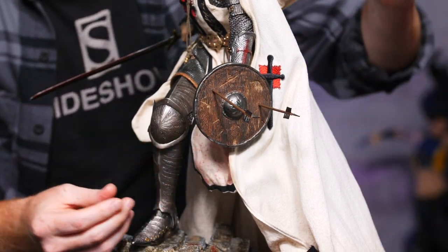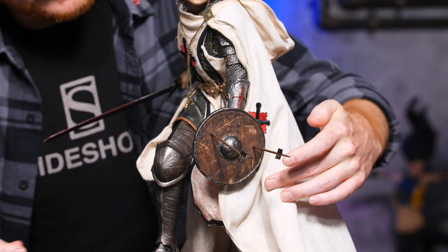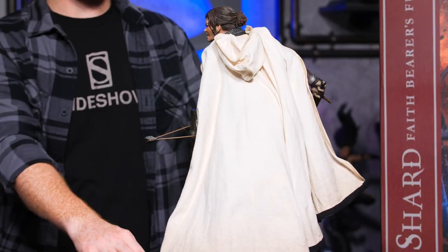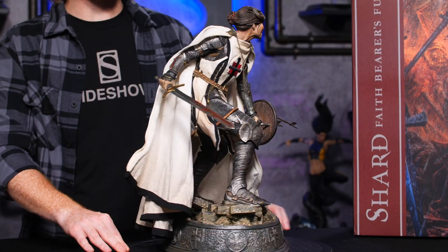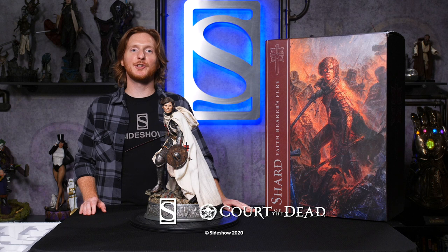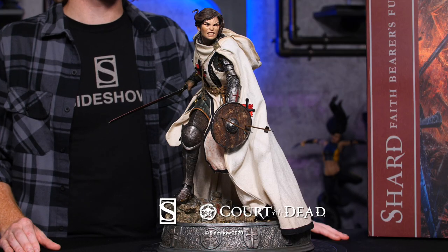Remember that you can pose the cloak, so I'm going to actually kind of tuck it right behind the shield. And there you have it, the Shard Faithbearer's Fury premium format figure from the Court of the Dead collection by Sideshow. This has been another Sideshow Unboxing. Thank you so much for joining us, and don't forget to let your geek side show.